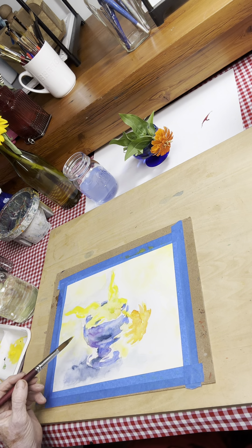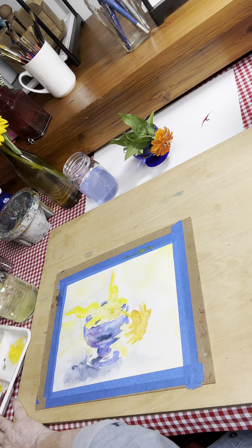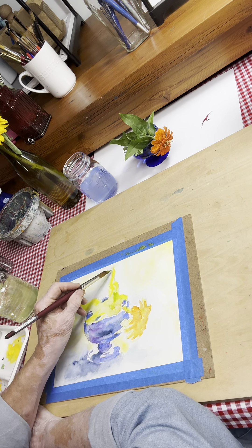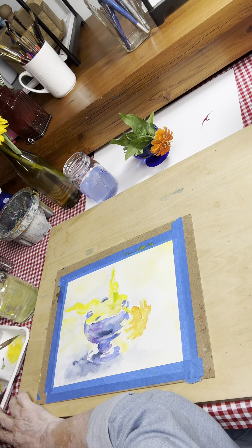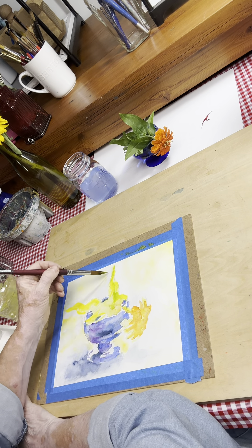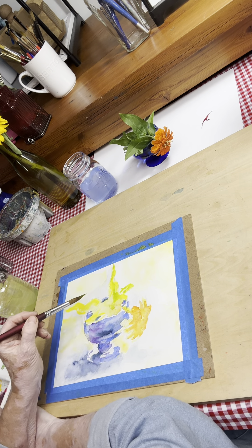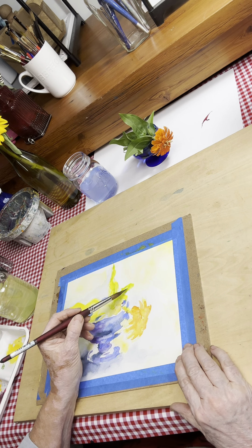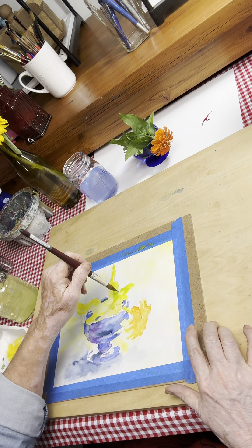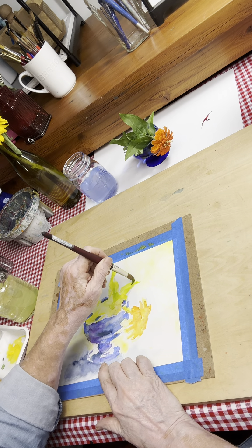That's all cadmium lemon yellow now, and we're going to go to leaf green. You know, God is such a perfect designer — I needed some more green over here and God knew that, and that's the way he made his plant. There is a leaf right here — notice how I'm pulling that out into a sharp point.